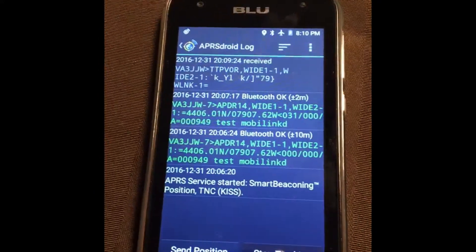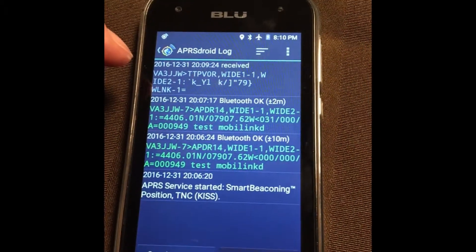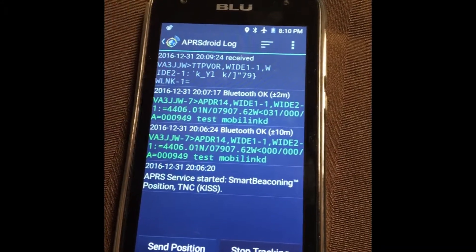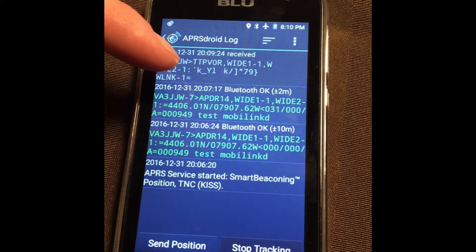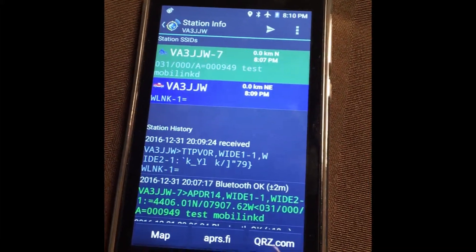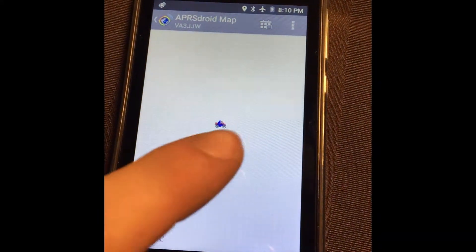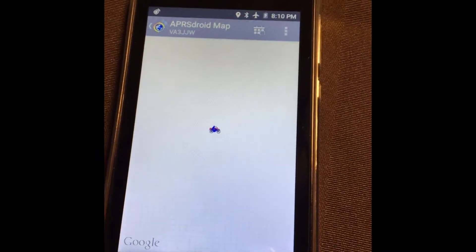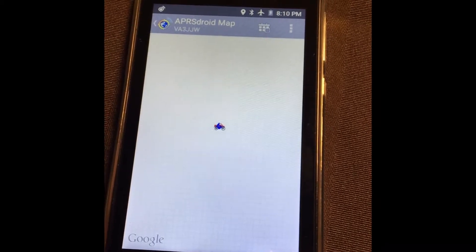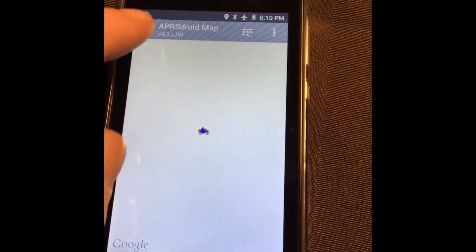I had to go back out and turn the radio on because my truck had timed out. My truck's parked outside and it is call sign VA3JJW with no SSID — so we've heard my truck transmitting. Now it's on here; we can see it in our list of stations and bring it up on the map. This phone isn't connected to the internet in any way — it's just charging. I believe you can set up offline maps, but I haven't on this device.